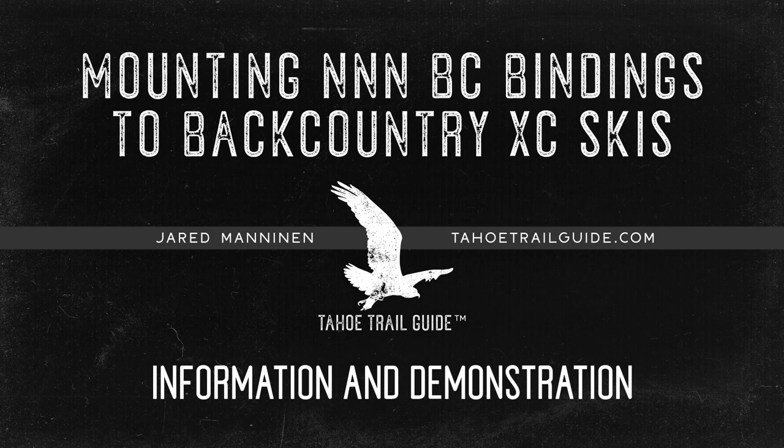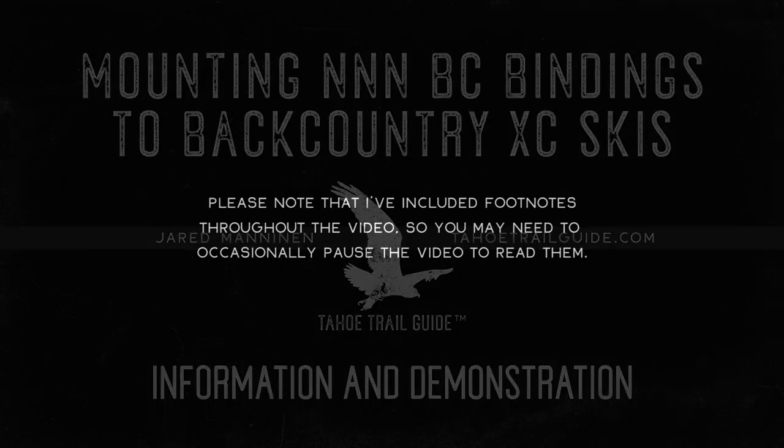Hey folks, it's Jared Manninen from TahoeTrailGuide.com. In this video, I'm going to present you with a whole lot of information alongside my demonstration of mounting cross-country ski bindings to a set of cross-country skis.